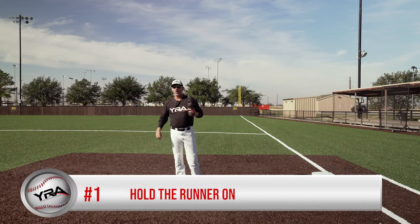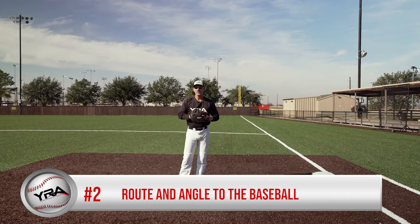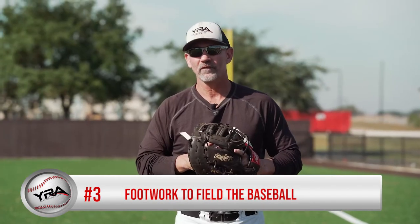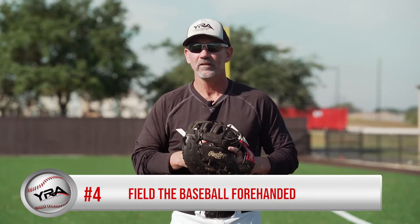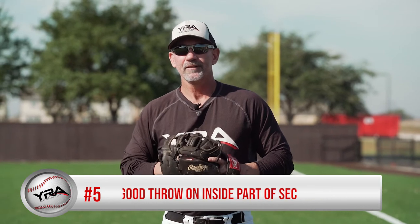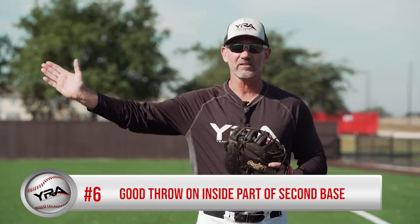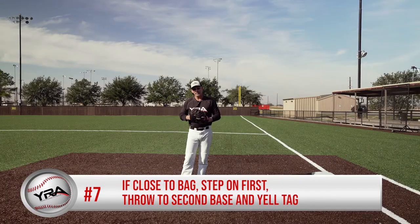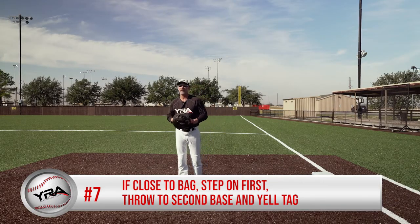There are seven key points. Number one, hold the runner on. Number two, your routing angle to the ball. Number three, your footwork to field the baseball. Number four, field the baseball four-handed. Number five, your transition into your throw. Number six, make sure you make a good throw to the inside part of second base. And finally, point number seven, if you field the baseball four-handed close to the bag, step on first, throw to second, and yell tag.